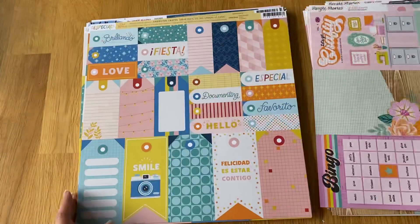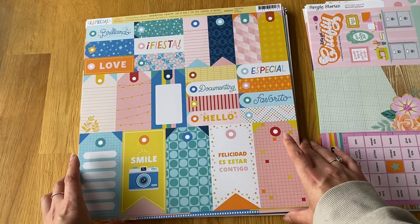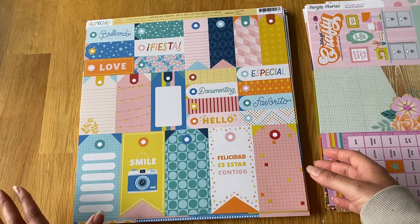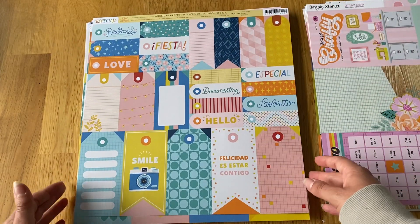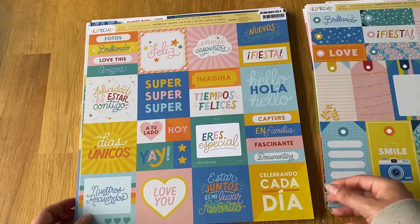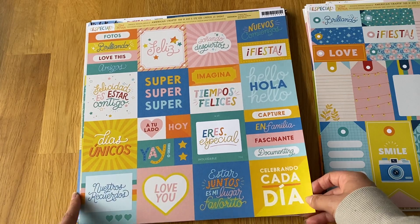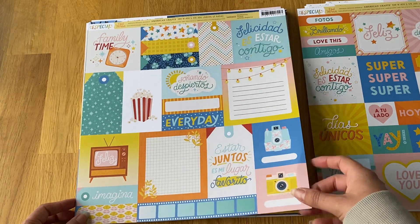That's Simple Stories. Moving on to American Crafts — they came out with all their new summer collections and I got most of them. First is the Obed Marshall Especial collection. I love all the colors he brings out. I got the cut-apart sheets with loads of tags and labels, some mini ones that are like three by threes, and even more cut-aparts.